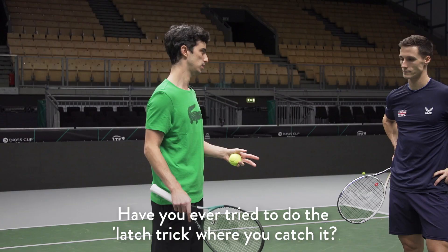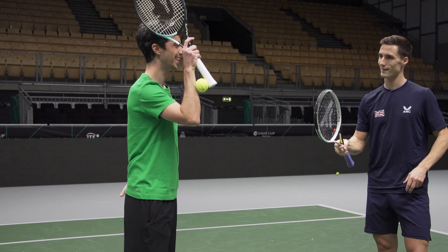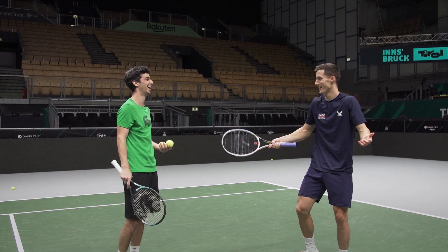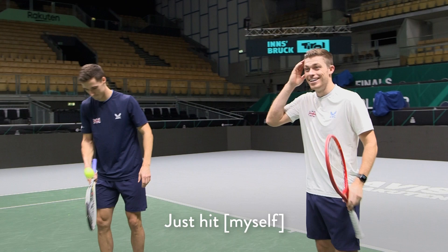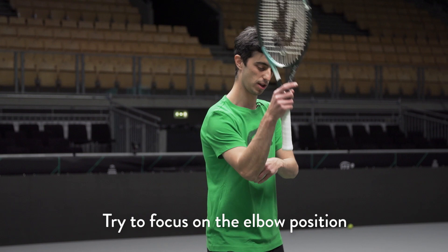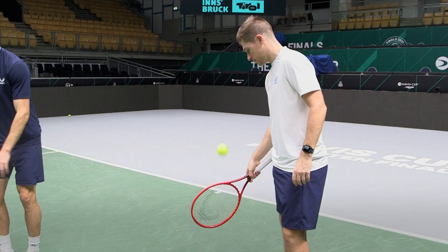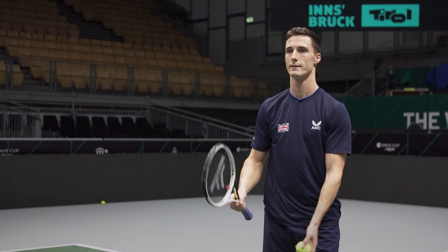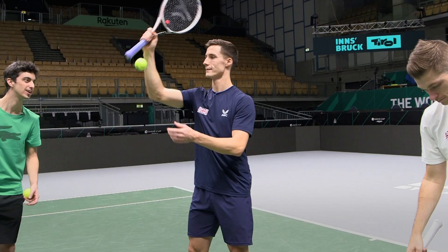Have you ever tried the ledge trick, where you catch it? This one could be cool. Try to focus on the elbow position — I don't want it up here forward because it's going to slip. I want it so the ball kind of falls on the arm first, and then I add this motion. You have it — that's the one. The elbow — throwing it off. Not for you. Let's see Neil — I think he's got it.